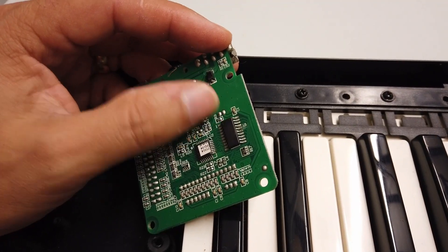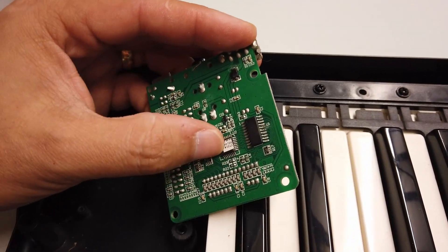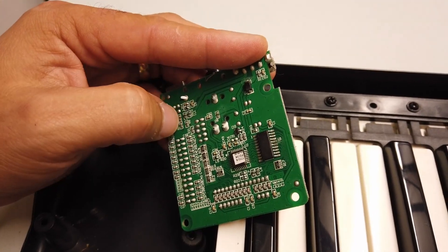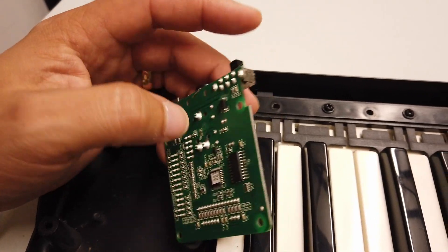There's a quad flat pack chip here. And then just to its right is an SOIC. There's really not a lot on this PCB at all. There are a few discrete components, capacitors and resistors and a few bits and pieces.